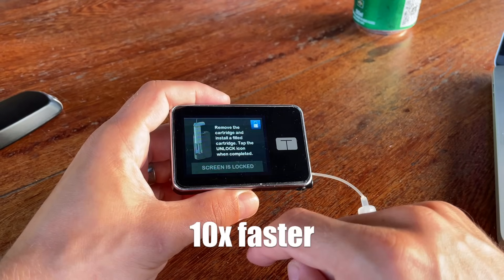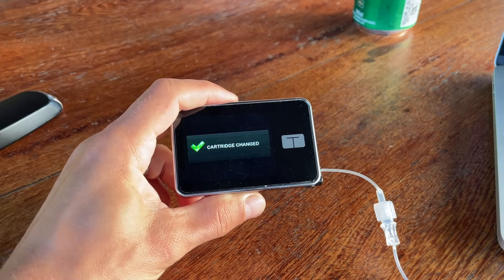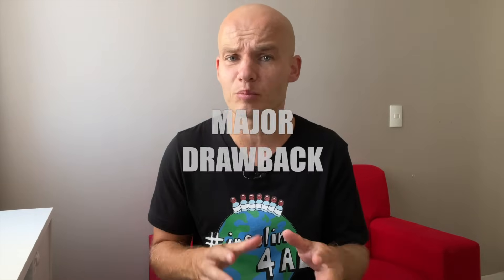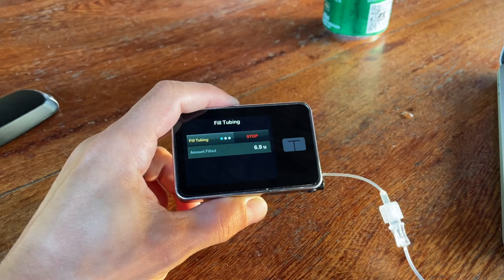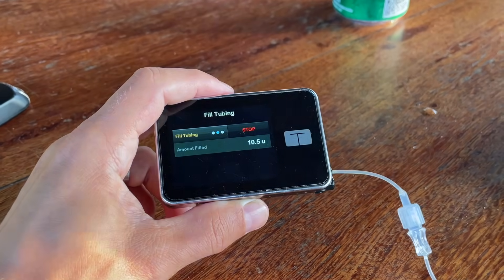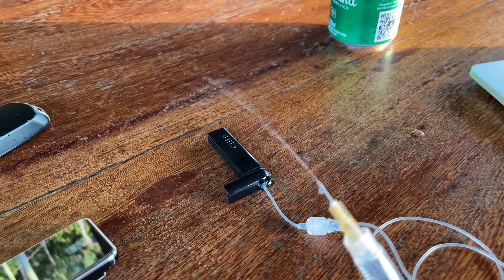Unfortunately the whole cartridge refill process is quite time-consuming and not as straightforward as with my Medtronic pumps. I definitely needed to do it several times before I got used to it. Here's another point where the safety features feel like overkill: whenever you refill your cartridge or run out of battery, the pump forces you to refill the infusion set with at least 10 units of insulin — which you don't have to do with most other pumps, and it sometimes leads to quite a bit of insulin waste.